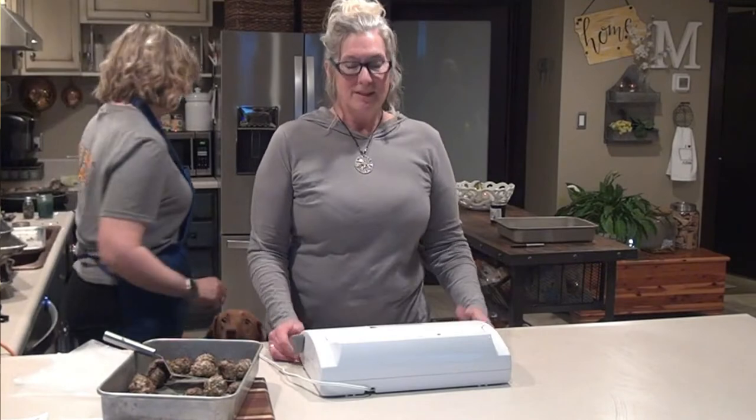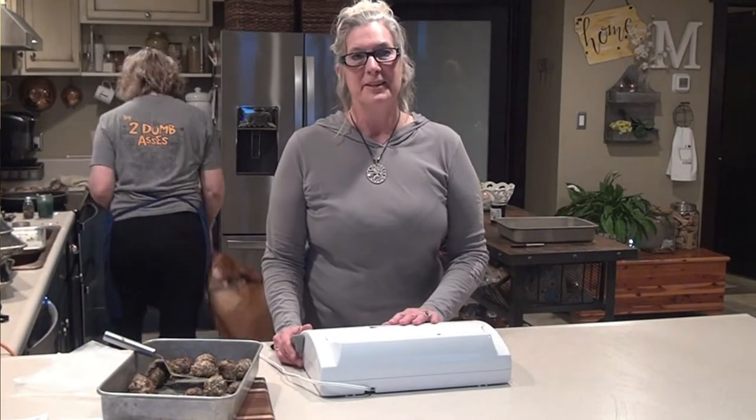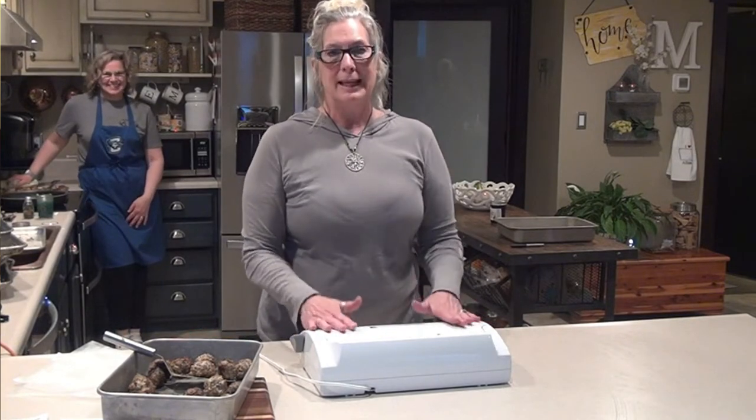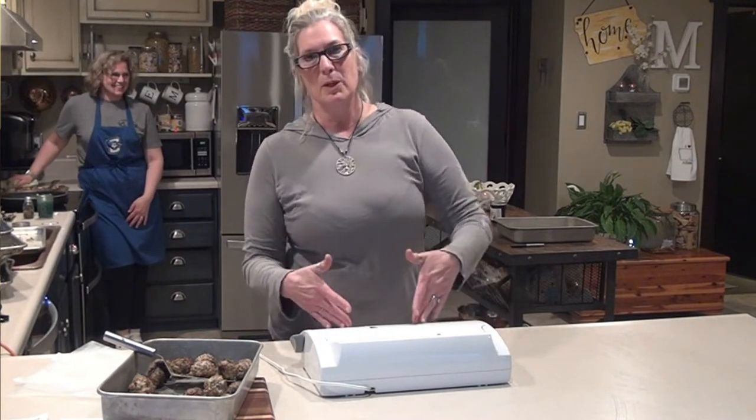So hey, everybody. Samantha here. I am the wife of a dumbass, a proud wife of a dumbass. I'm going to talk a little bit about the Food Saver Game Saver Deluxe Plus.